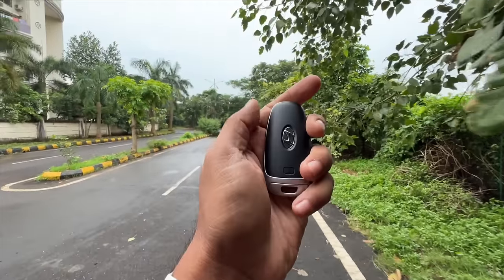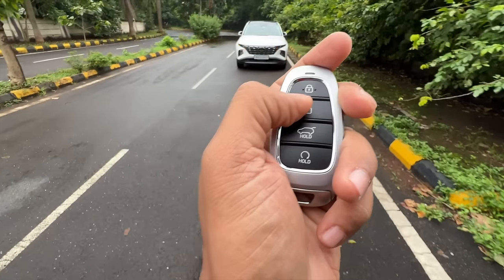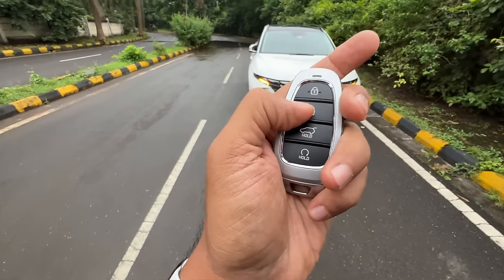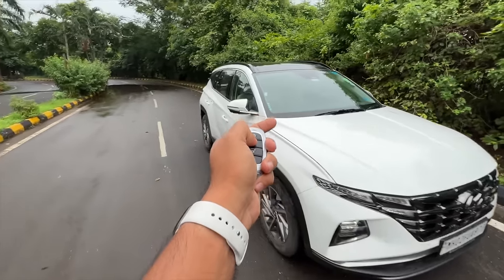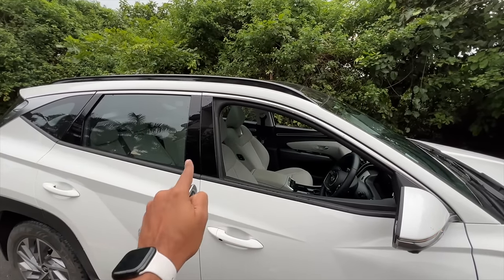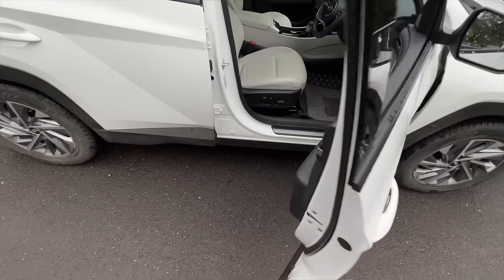Welcome to another vlog. I'm driving the fourth generation Hyundai Tucson. This is the key - this button locks the car, this unlocks it, this opens the boot, and this starts the car. If you keep the lock button pressed, you can see the front windows roll down, but the rear windows and sunroof do not open.